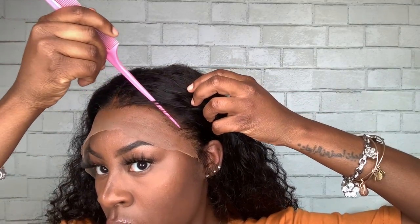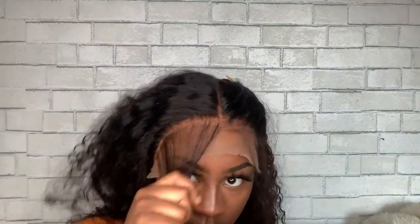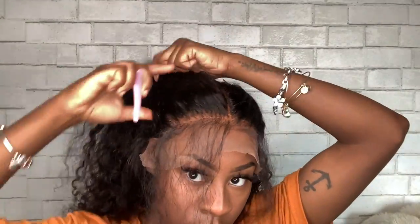Next, I'm going to take the bottom of my rat tail comb and pull out anything that I want to be baby hairs and push everything back. I'm going to tie the hair up and do the same thing for both sides. I really want my baby hairs out of the way before I put my lace down.